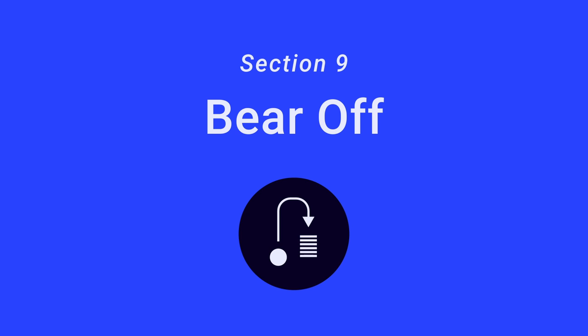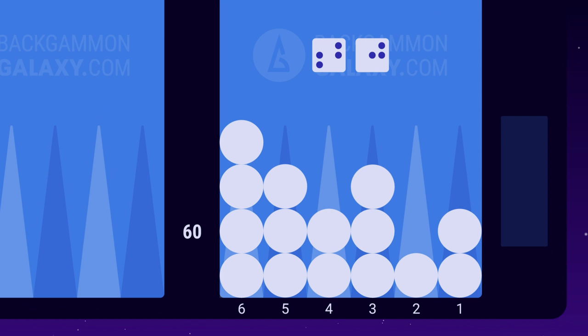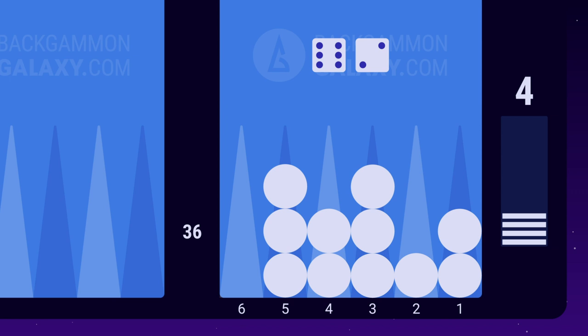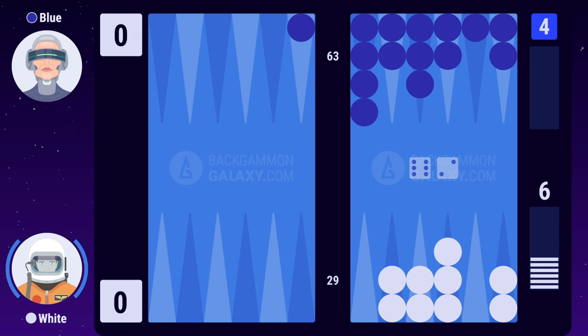All of white's checkers are now inside his home board, allowing him to start bearing off. White rolls 6-6 and bears off 4 checkers from the 6 point. Blue rolls 3-5 and moves his checkers. White rolls 6-2. Since he no longer has any checkers on the 6 point, he must use the 6 to bear off the backmost checker, which is on his 5 point. The 2 can be moved with any of these checkers. Since backgammon is a racing game, it's a good idea to be greedy when bearing off, especially when there are no threats of being hit by your opponent.